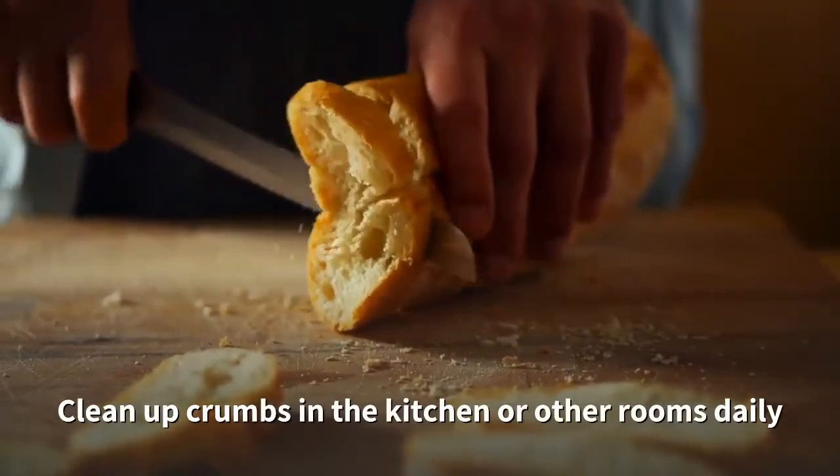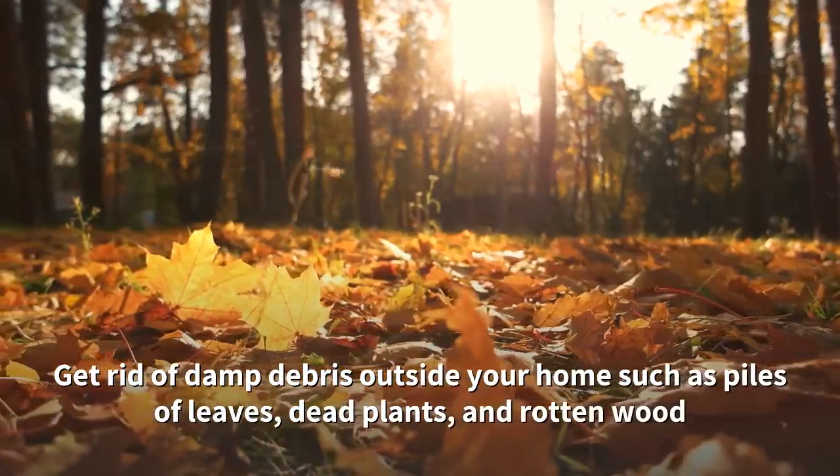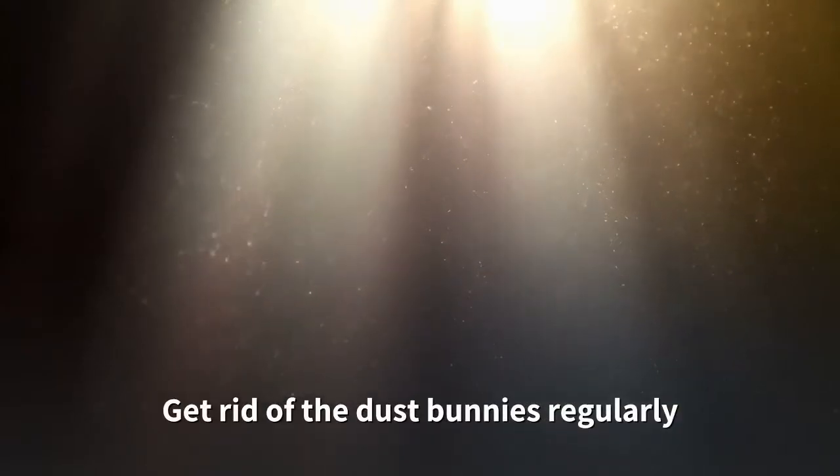Clean up crumbs in the kitchen or other rooms daily. Get rid of damp debris outside your home such as piles of leaves, dead plants, and rotten wood. Get rid of the dust bunnies regularly.